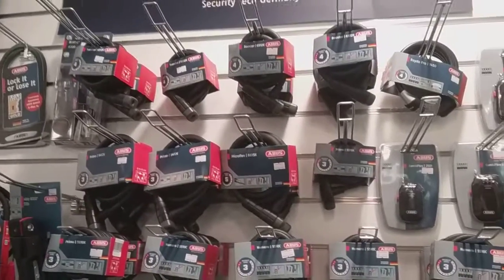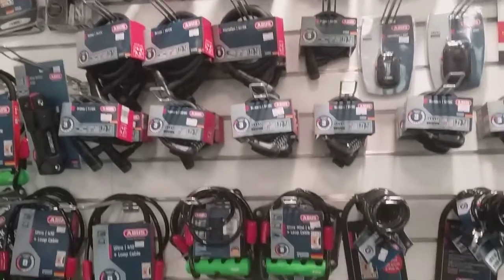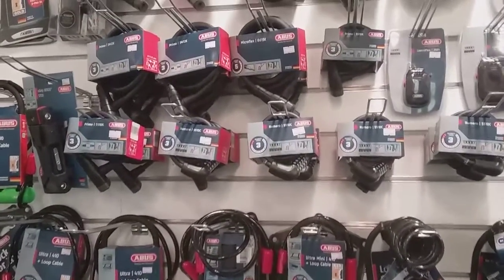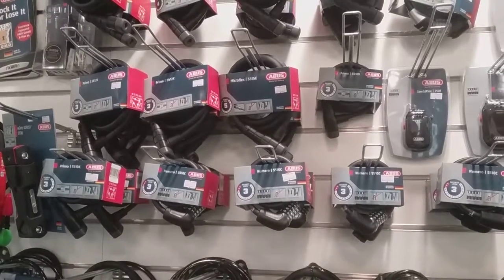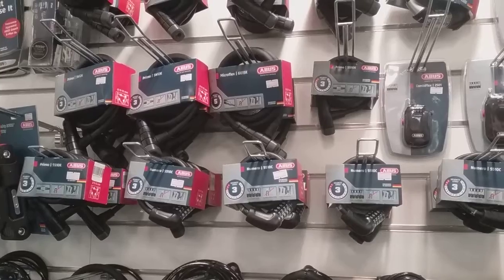You've also got different lengths and different security levels. As you can see there's a mixture of numbers on the front of the cards — you're starting off with like a level one and going all the way up to level 16 on some of them.